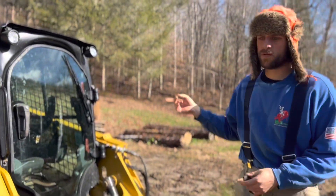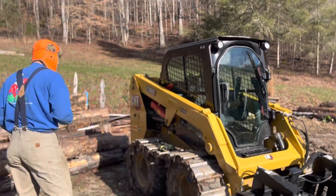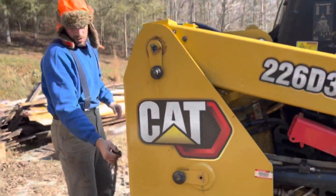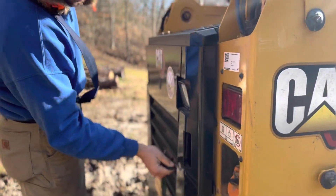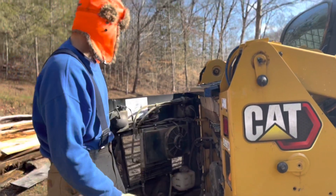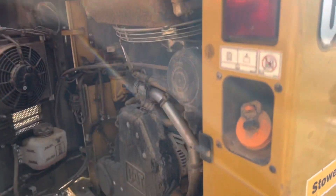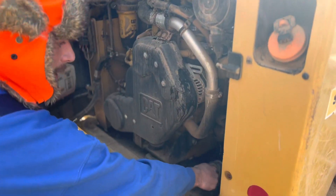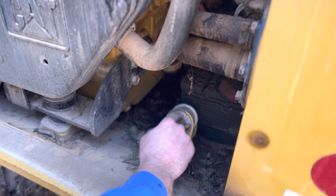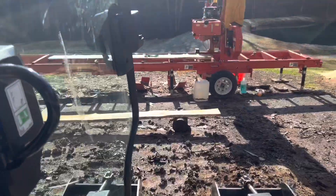We're gonna cold start a skid steer. In the back, go ahead and turn the battery back on after letting it sit for a while. You pretty much want to turn the battery off and then back on. Some things you want to check are the air filter and the coolant, which probably needs to be filled up a little bit. Here's the on/off switch — that's off, and that's on — so that turns the battery on.